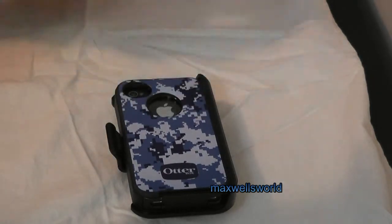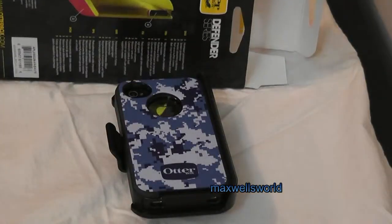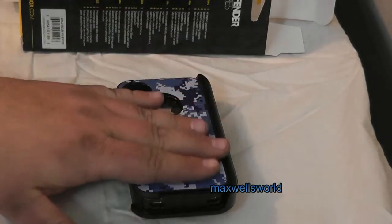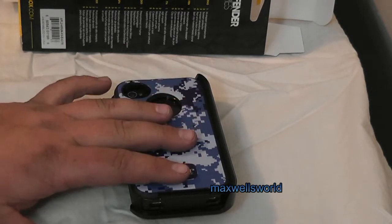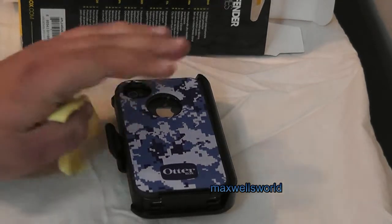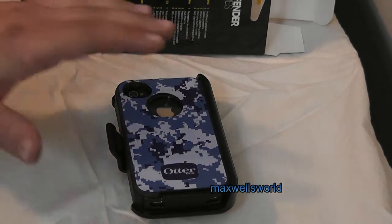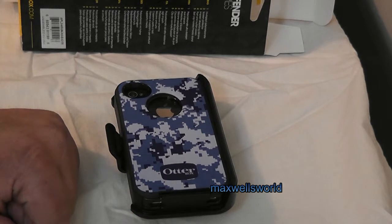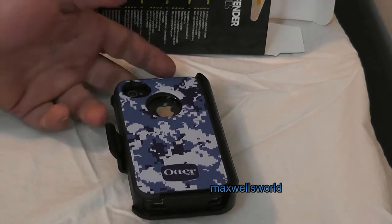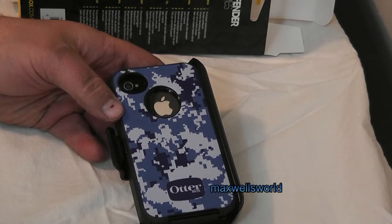If you're interested, go to www.otterbox.com — that's their website. It'll bring up their webpage where you can see other OtterBoxes, order from them, and see the coloring and design of their product. Basically, if it doesn't look like an OtterBox or feel like an OtterBox, chances are it's not authentic. You buy knockoff for the cheap price and quite often you'll get the knockoff quality as well. Well guys, that's pretty much been an unboxing, semi-review, and installation of a blue camouflage OtterBox on an iPhone 4 and 4S. As always, thanks for watching Maxwell's World — comment, subscribe, and enjoy!